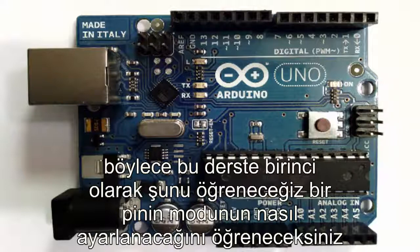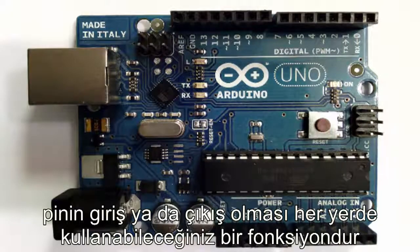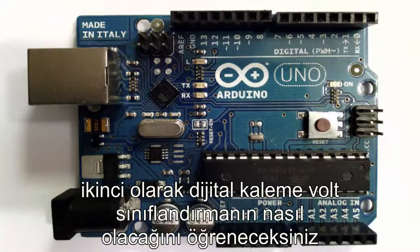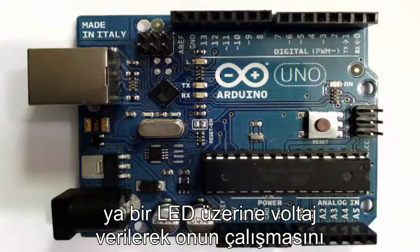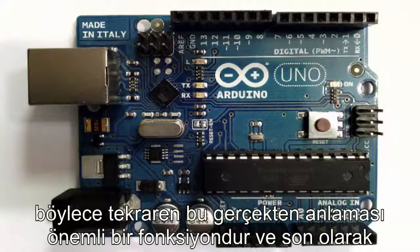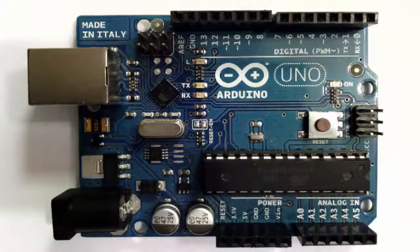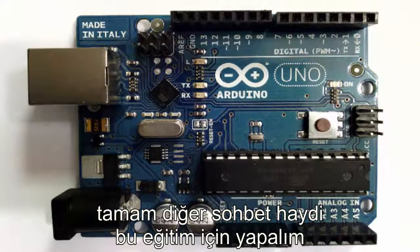So what will you learn in this lesson? First, you're going to learn how to set the mode of a pin on your Arduino, either as an input or as an output — a function you're going to use everywhere. Second, you're going to learn how to write voltage to digital pins, either high to turn on an LED or low to turn it back off. And finally, you're going to learn how to put in delays so that voltages can be applied for specified times. Okay, enough chatting — let's do this.